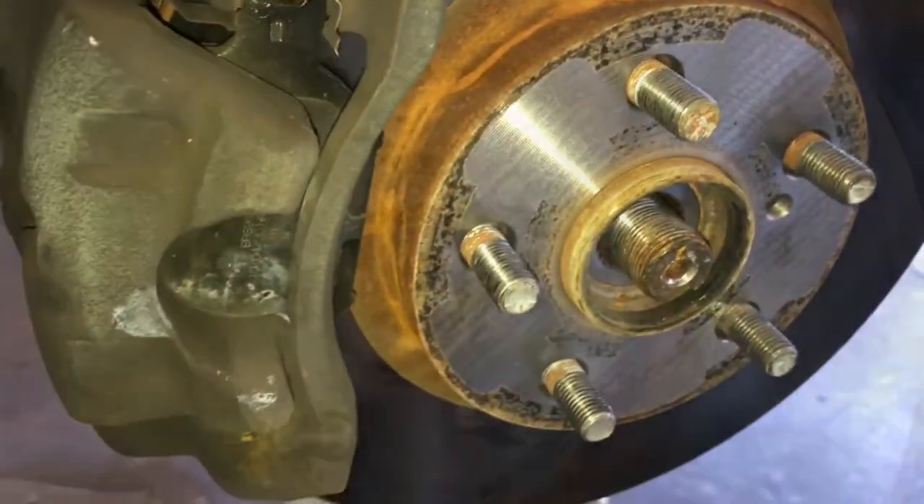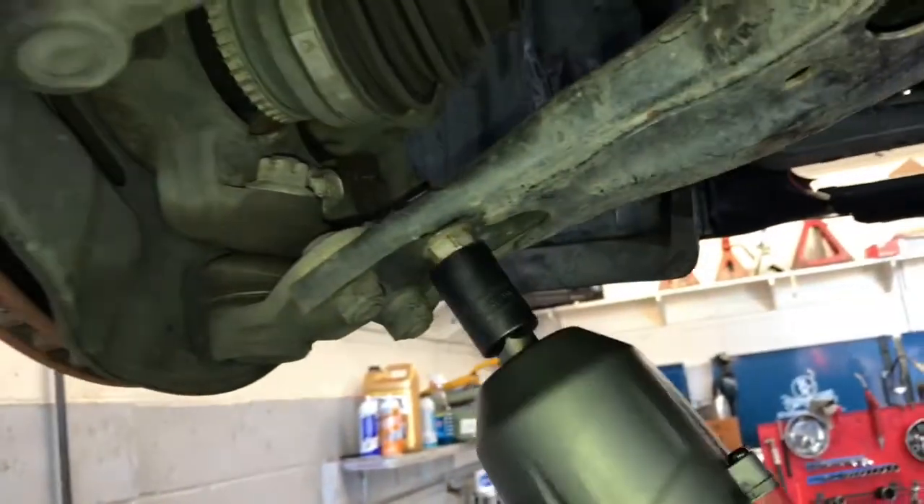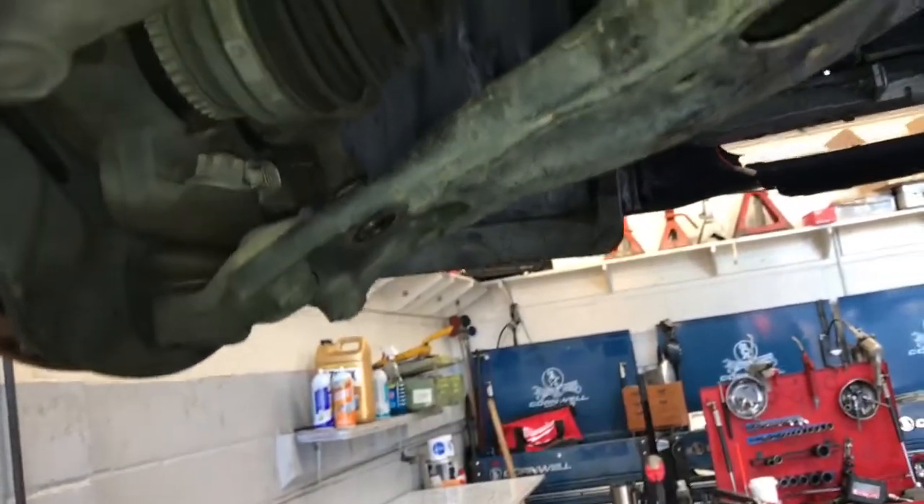Now the axle nut is off — you can push it through like this — and then we're going to go underneath and remove the ball joint, so we're going to remove the three bolts. You'll need a 17 millimeter socket, and I'm going to use my Milwaukee impact gun to make quick work of this.